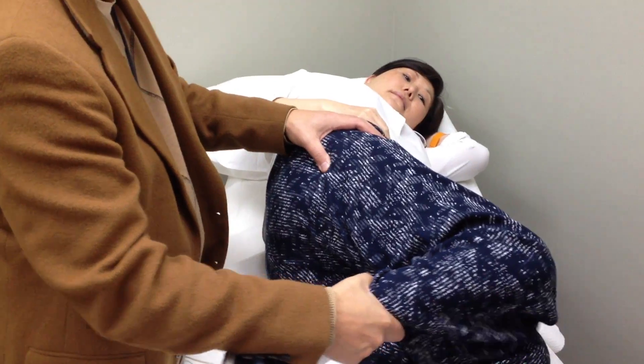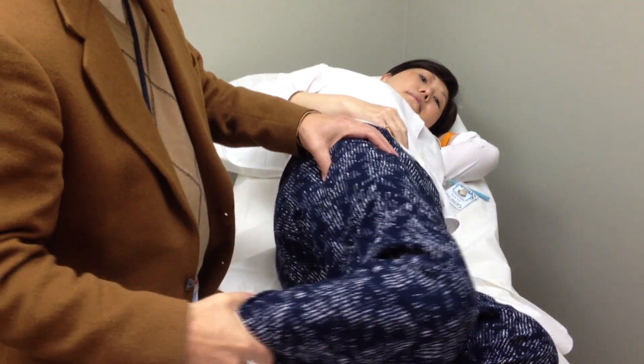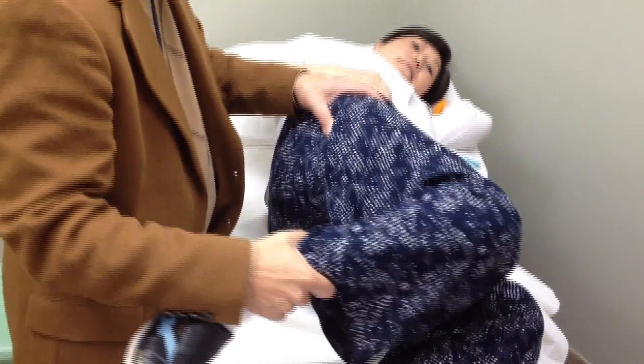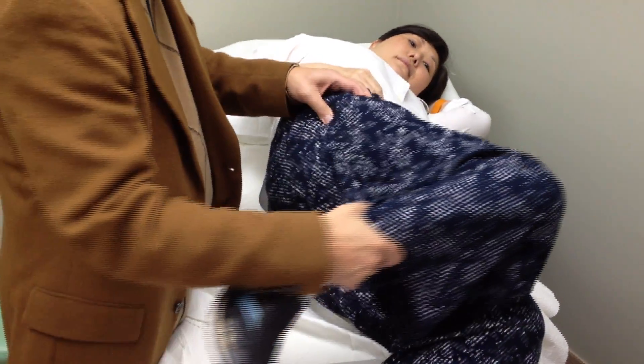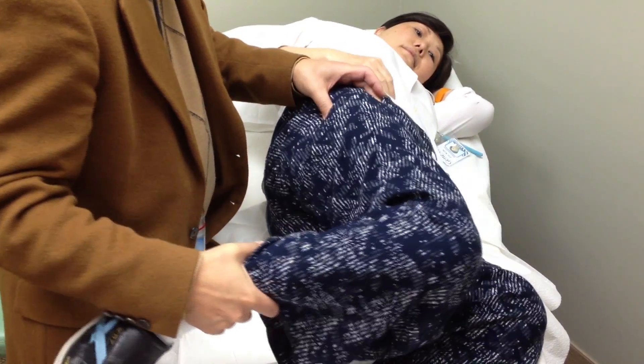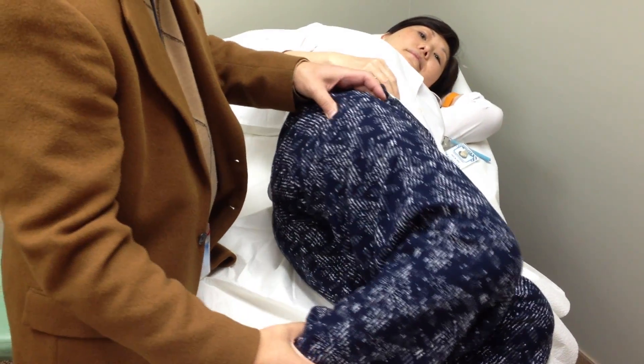In this video, you can see that it does look like her hip dislocates as you go from flexion to extension, but this is actually just her IT band snapping over the side of her greater trochanter.